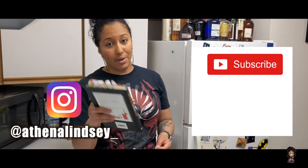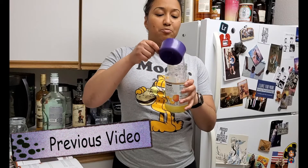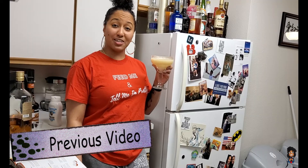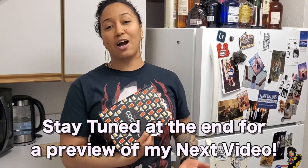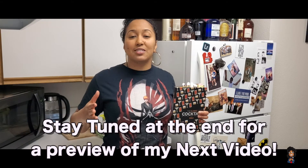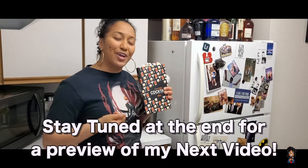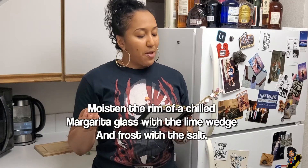Before I continue, make sure you guys go and hit that like and subscribe button along with that bell notification button so you know when my next video comes out. I've been making a lot of drink videos lately — this is really freaking good, oh my god. But this is not the only content I want to put out, so I will be releasing different content, but for now we're still doing drinks.